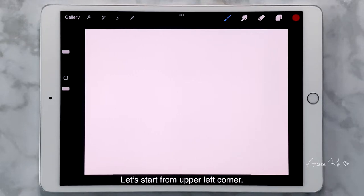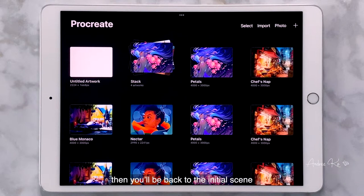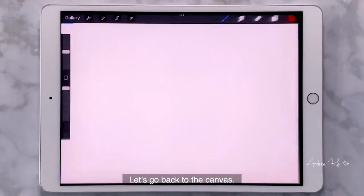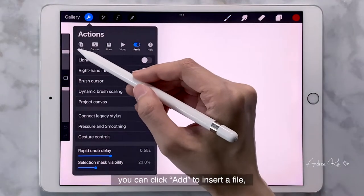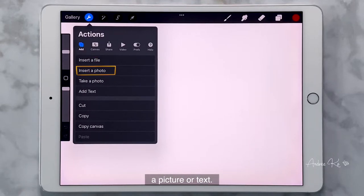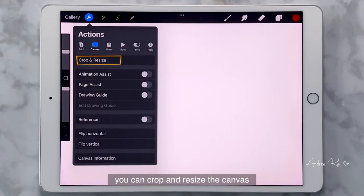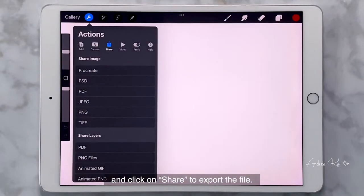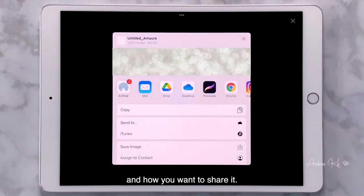Starting from the upper left corner — if you click Gallery, you will be back to the initial scene, which is the Arts Gallery. The one next to Gallery is Action. You can click Add to insert a file, a picture, or text. By clicking Canvas, you can crop and resize the canvas. Click on Share to export the file. When exporting a file, you can choose the format and how you want to share it, for example through email, messenger, or upload to cloud.